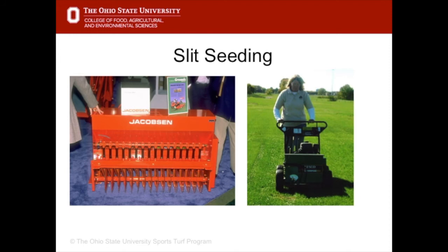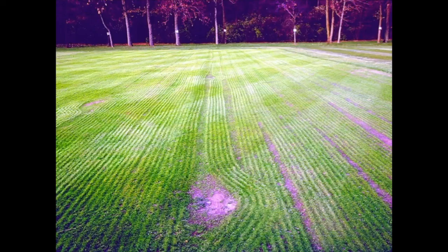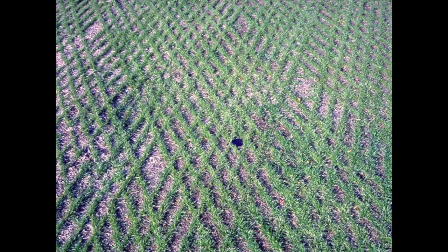The best way to achieve seed-soil contact is to put the seed directly in the soil using machines called slit seeders. The seed goes in a hopper, and blades underneath scratch and create a groove or slit in the soil, then the seed is dropped into that slit — guaranteeing contact with moist soil. Ideally the slit seeder is run in two diagonal directions so you don't get visible lines, achieving uniform distribution of the seed.